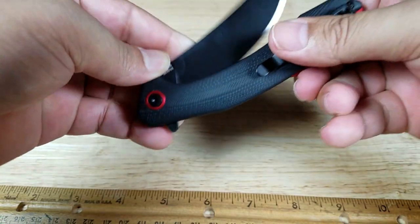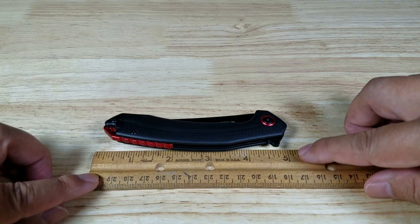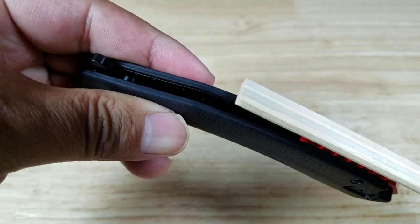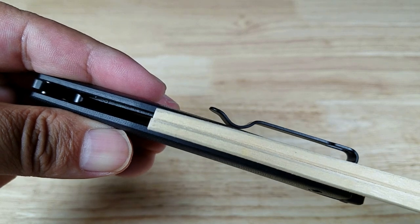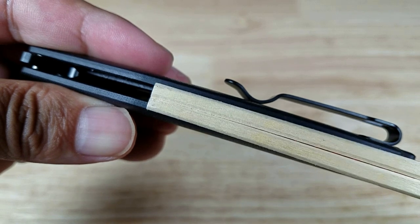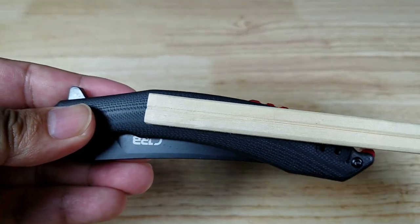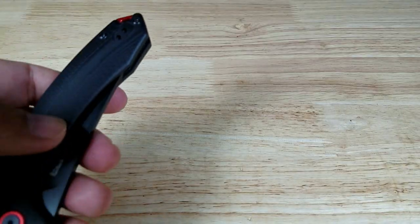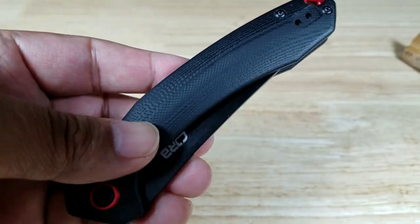Closed up, I'm going to flip it over this way. A little bit bigger than the thinner side — that's a really slim knife, it's going to disappear in your pocket. Flip it over, give you a size reference here. Beautiful G10 scales, have a closer look at that later. Let's measure to the thickest point — I want to call that one inch thick that way. It's beautiful, this thing.